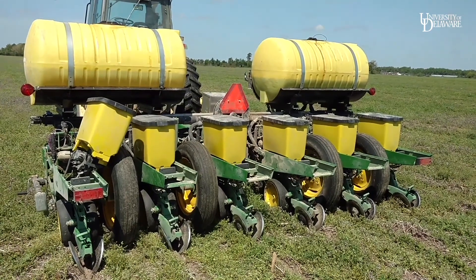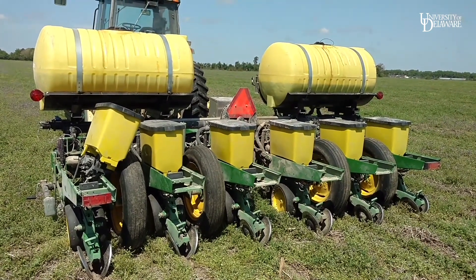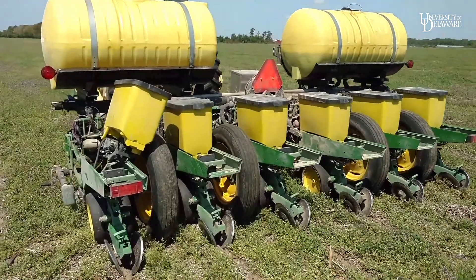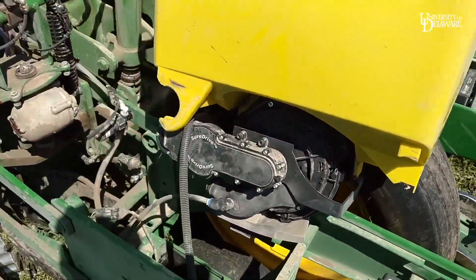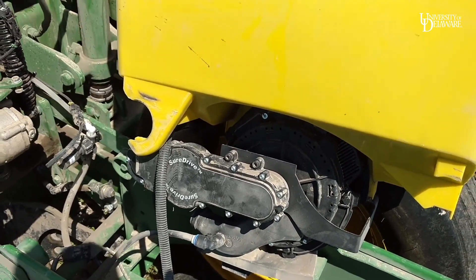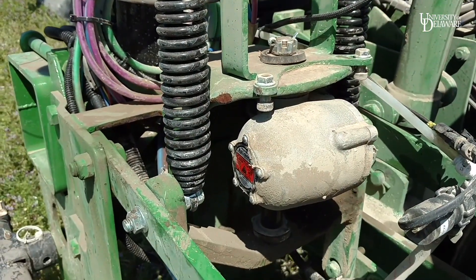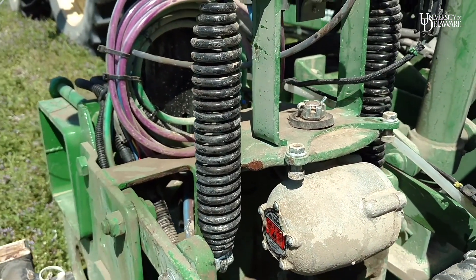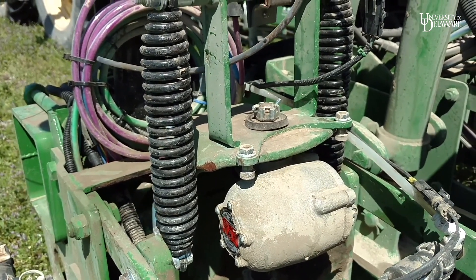Let's talk a little bit about the planter itself. This is a John Deere 7200 planter with several upgrades. This was originally a 16-row planter that we cut down over this winter to be a six-row planter. One of the first things you'll notice is it's been upgraded to shore drive electric drives for each unit with a V-set meter running off vacuum. This is our downforce actuator — these are on each of the six units. We have uplift springs installed right now. Later, I will be taking those uplift springs off to look at three levels of downforce without the uplift.